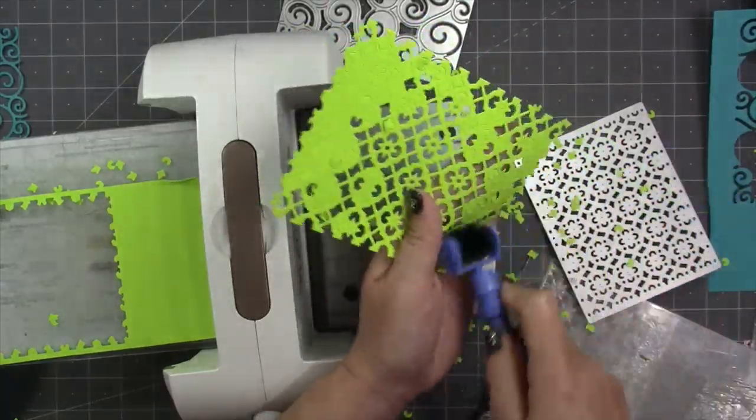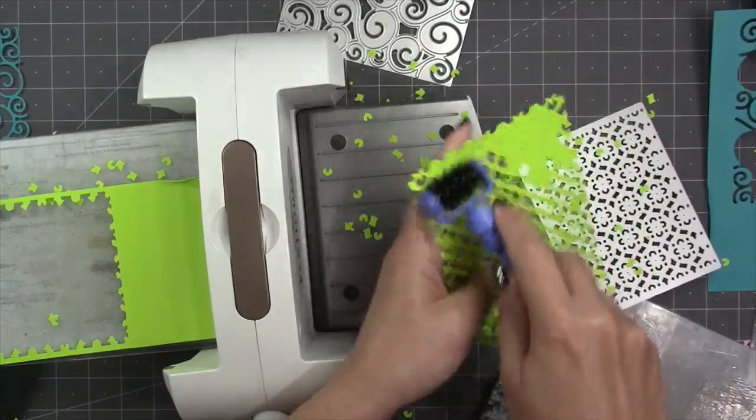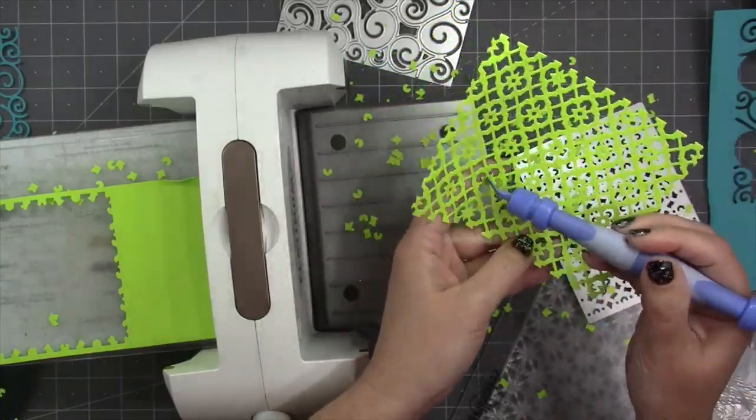Otherwise I could have just set the die back down over the top of the pattern, kind of wiggled it until it's seated down in there, and then run it back through. A great way to empty out all of that confetti is to use a Spellbinders Tool in One — it has a wire brush end and a pokey tool with a couple of different tips. You can combine those to really clear out the pattern plate pretty easily, and we do sell those Tool in One tools on our website.